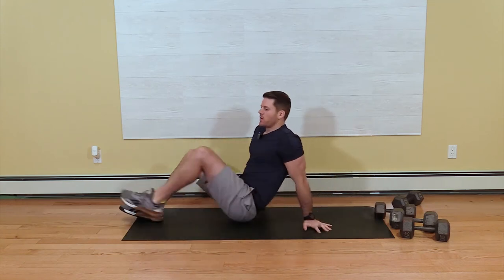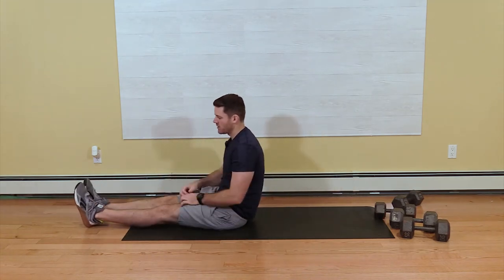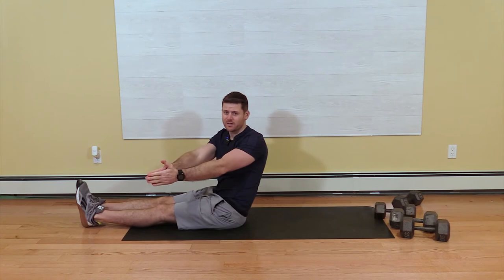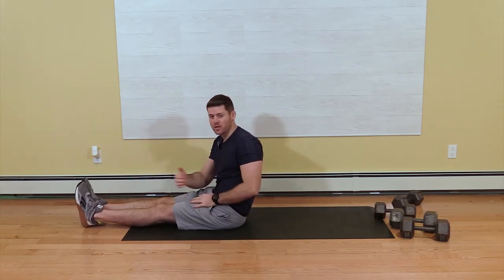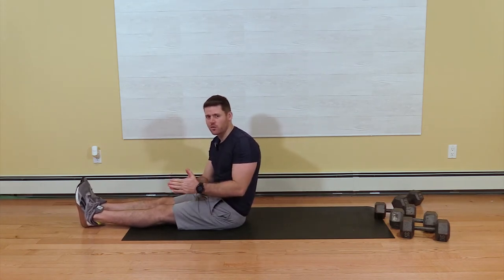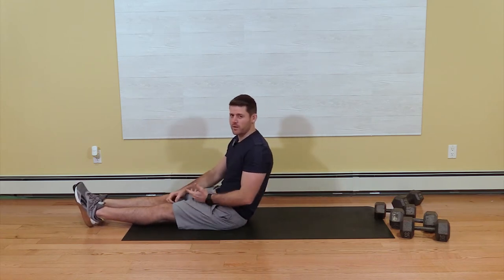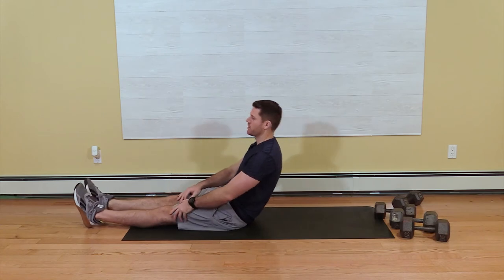So in the jackknife, we're going to be on our back here. Just like if you were a jackknife, you'd bring two ends together — we're bringing our legs and our arms together here. I'll go through a few reps so you can see what it looks like, and that'll give you a few cues here.